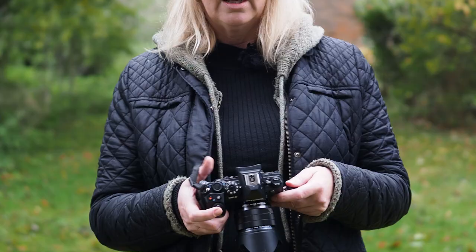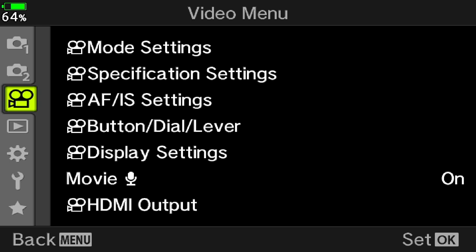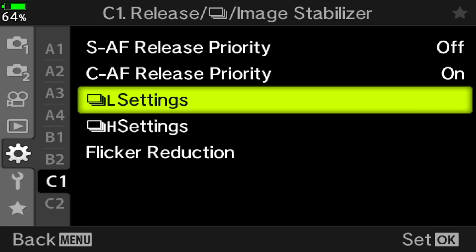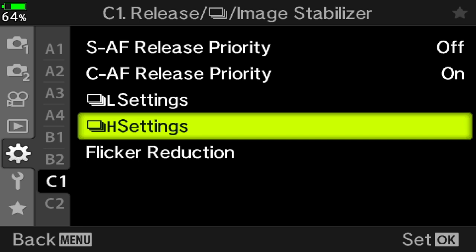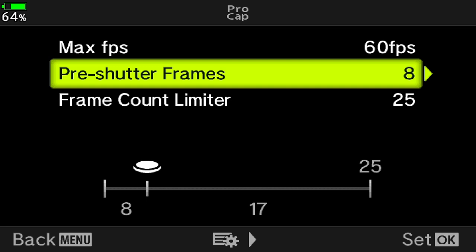Thank you so much David, your images are incredible as always. To set up the parameters of ProCapture you need to press menu, go into custom menu and down all the way to the C drive menu which is C1. Within that menu you'll see L settings or H settings, so you need to set up whichever one is relevant to the ProCapture you're using. Scroll down to ProCapture and in that menu you will then see three options: maximum frames per second, pre-shutter frames, and frame counter limit.